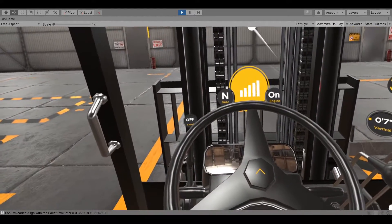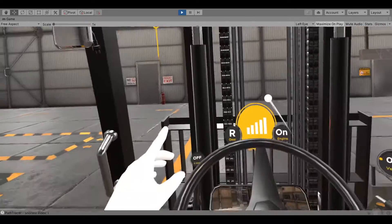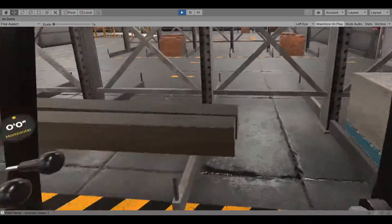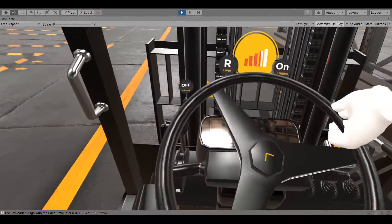Pull the forward-reverse lever towards you to switch the forklift gear into reverse. When the front wheels are about one meter into the corner, confirm to turn. When the front wheels pass the corner, turn the steering wheel quickly.